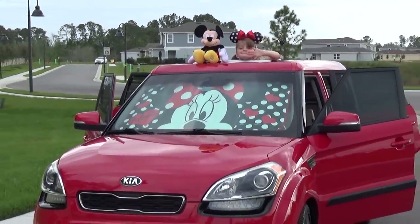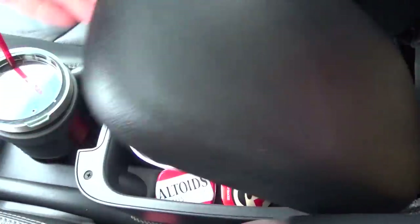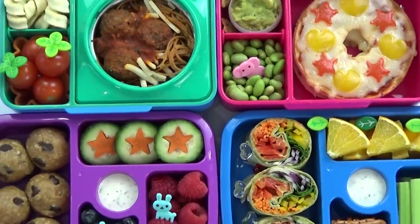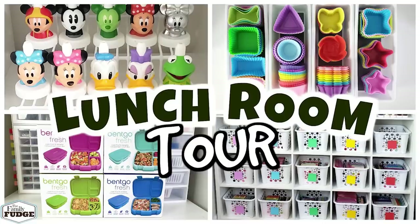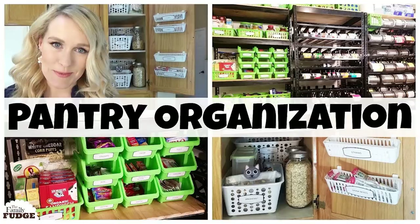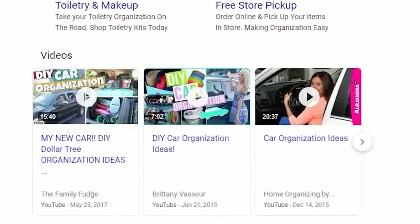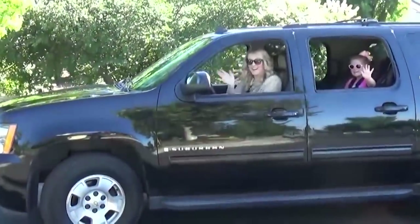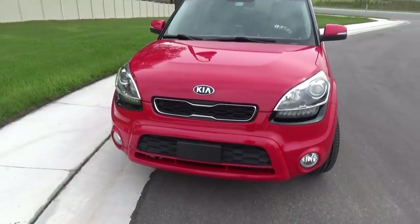Hey guys, Jennifer here with The Family Fudge. In today's video I'm going to be sharing how I set up and organized my new car. I know that on this channel I'm pretty much mostly known for creating awesome lunches, but what some of you might not know is that I also have a passion for organization and I used to make a lot of organization videos in the past. I put out my first car organization video about three years ago showing how I organized our big family Suburban, but today I'm going to be showing you how I organized our new car, which is a much smaller car.